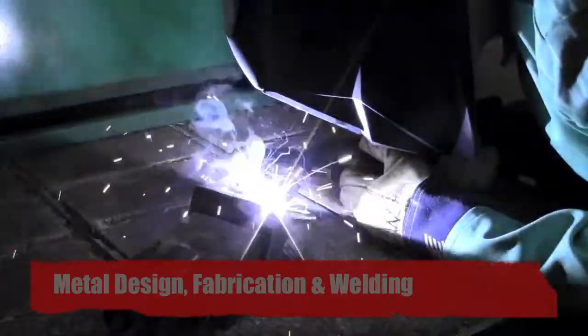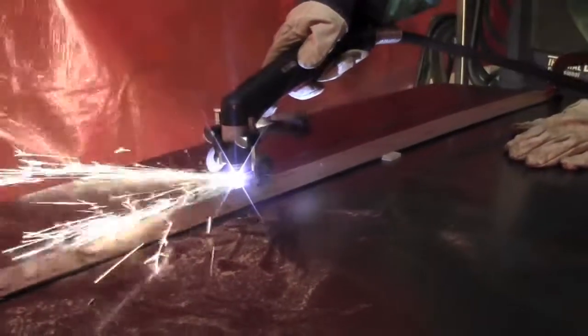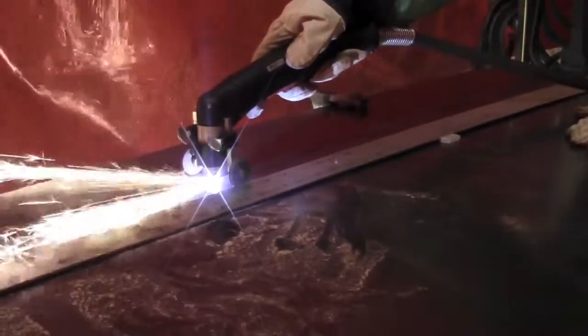Metal Design Fabrication and Welding is a class at Noble High School taught by Mr. Reed on how to work with metal. This class offers students an introduction to MIG welding. They will create a variety of different projects, each one more difficult than the next, incorporating new skills. Students leave this class with sufficient knowledge on how to weld, use a plasma cutter, grinder, and many other tools.